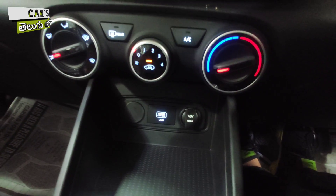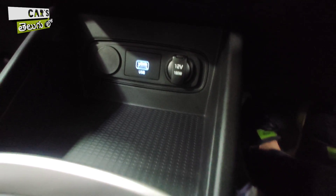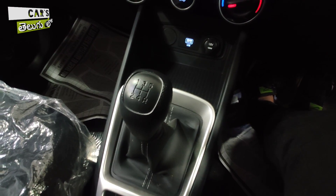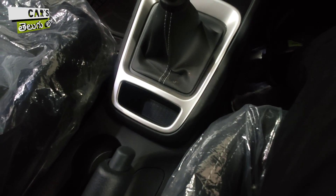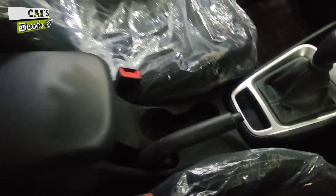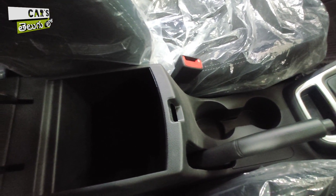You have a hazard light switch and manual AC controls. You also have a USB port, a 12V power outlet, and a storage option. The gearbox option here is a 5-speed manual. A DCT automatic transmission is also available as an option. You also have storage and two cup holders. There is a cushioned armrest, though it is not a sliding armrest.